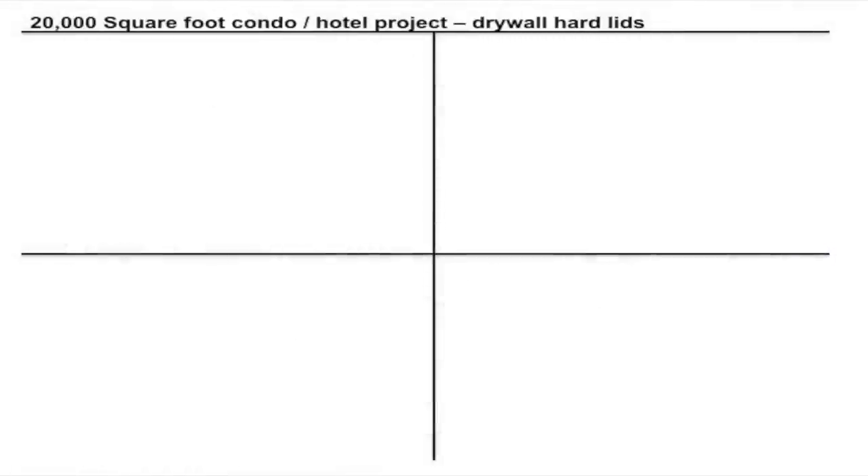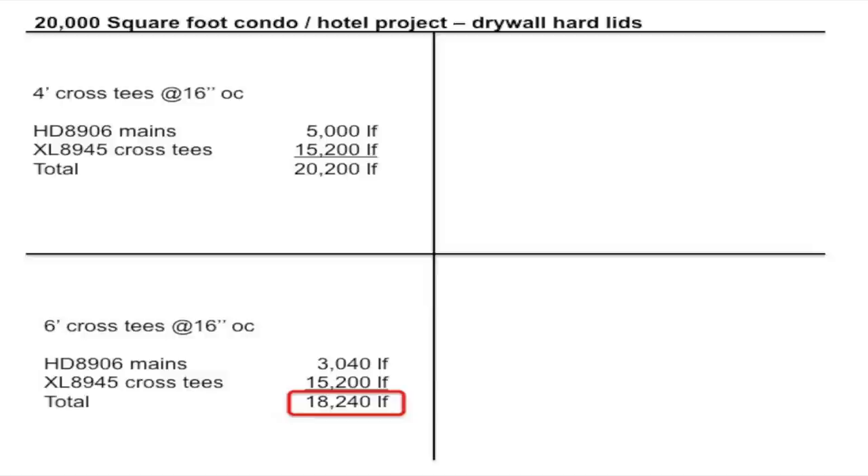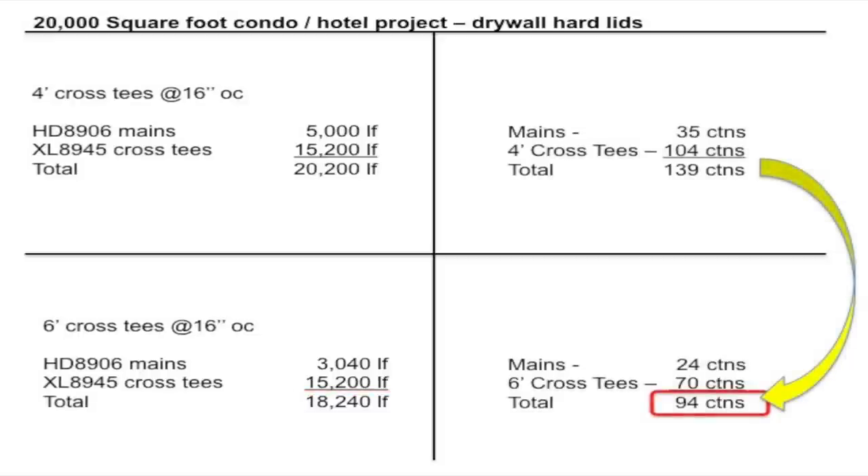Now let's do the math on using mains and six-foot cross tees for hotels and condos. Suppose you have a project with a modest 20,000 square feet of drywall hard lids. If you are using mains and four-foot cross tees, that's 20,200 lineal feet of grid that you will need. If you use six-foot tees instead, you immediately eliminate 2,000 lineal feet of grid. That could be around $800 to $1,000 of material savings alone. You also go from 139 cartons of grid to just 94 cartons — your installers will certainly appreciate that.